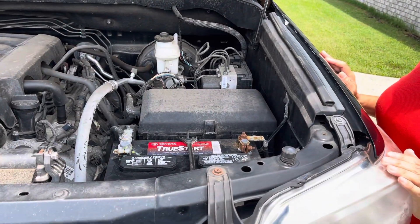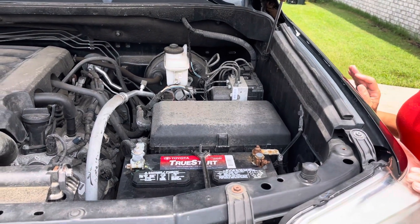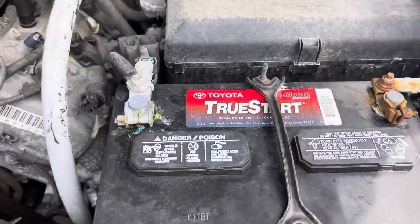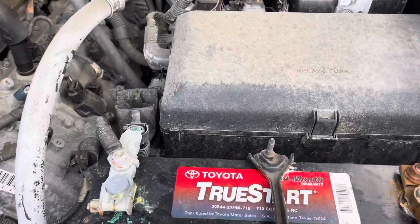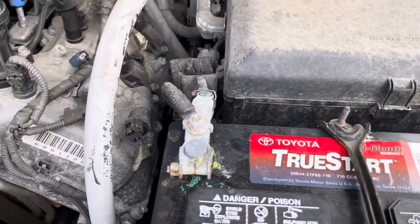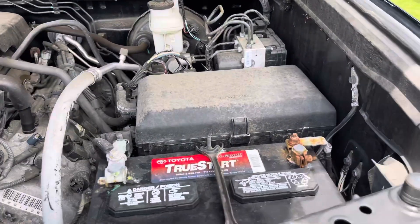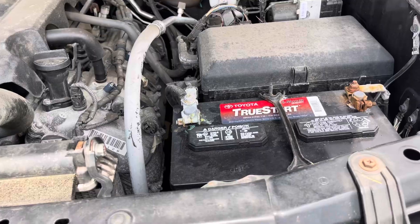There's a third way you can tell, and it's vital sometimes — actually a lot of times — because batteries don't always have a plus or minus sign. Look at this battery: there's no plus sign, no negative sign anywhere. And the second way is colors, but look at this — both lines are black. So you've got to have a third way.